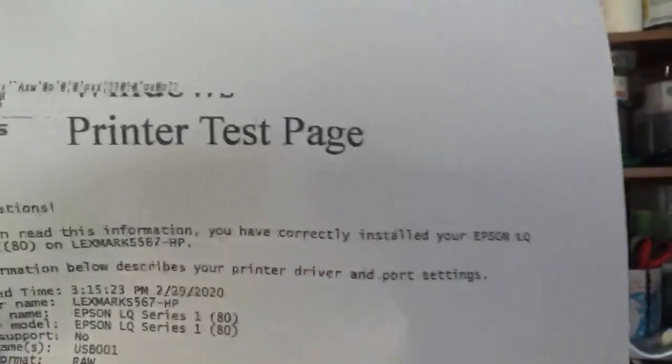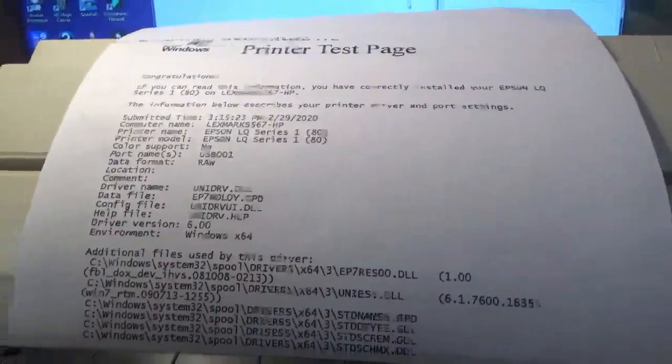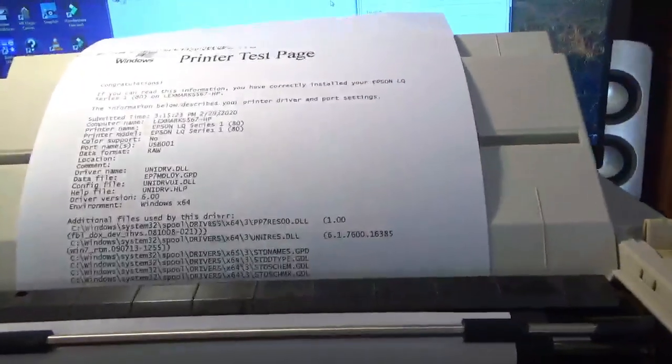I reload the paper on the other side and let's now show it printing again, this time correctly. One more time — paper reload. I'll print on the blank side; use both sides. It's not the right type of paper for this but it will work. Let's print test again.